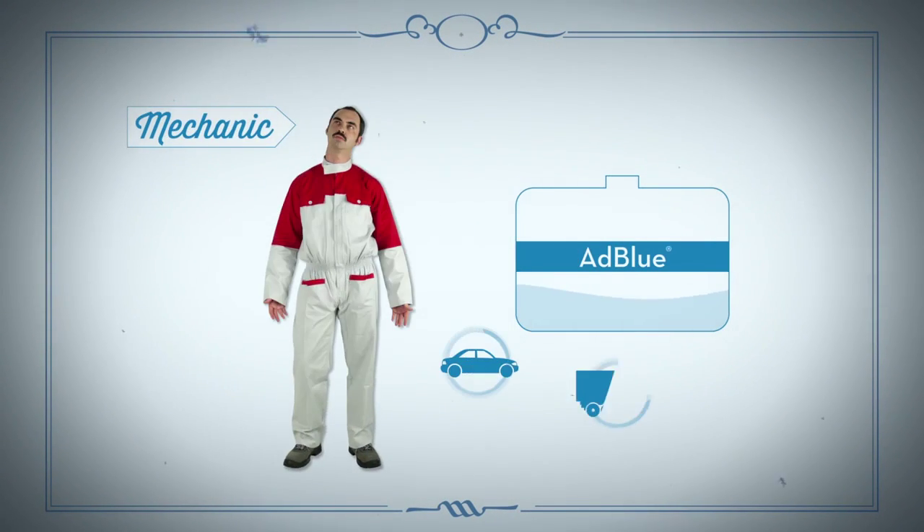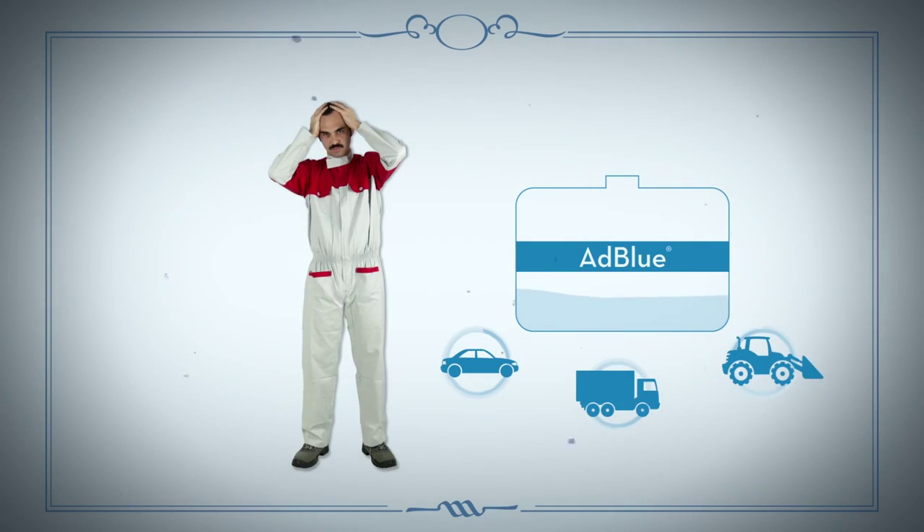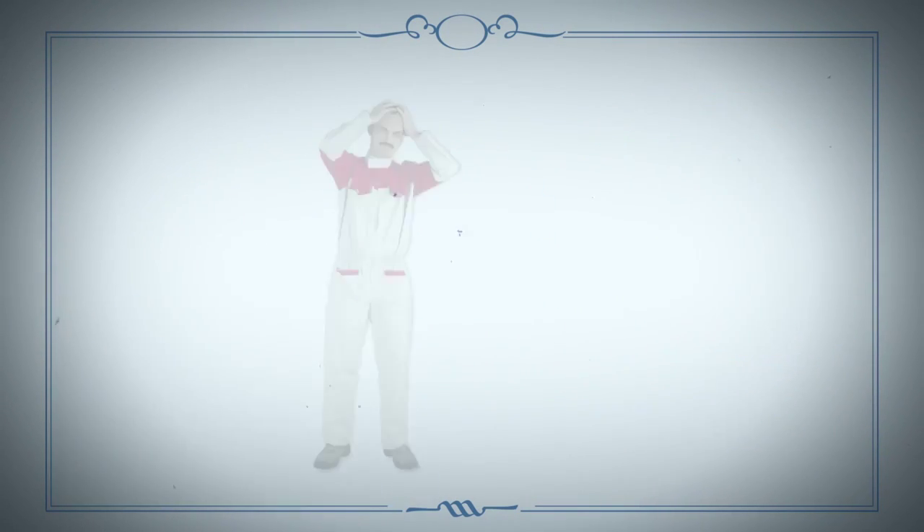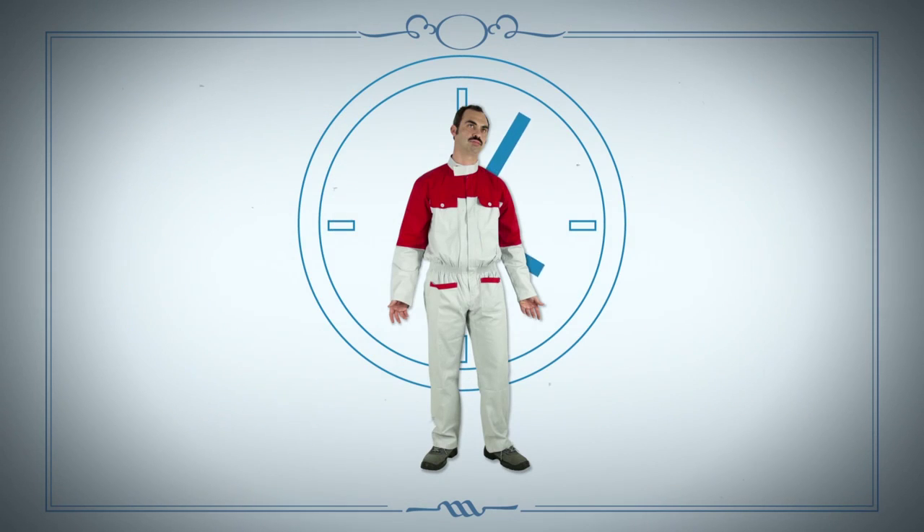Filling up with AdBlue can be a big headache for mechanics everywhere. It's already a necessary procedure for many cars, but under the new standards, it'll be necessary for even more. Every fill-up becomes a problem and a waste of time.